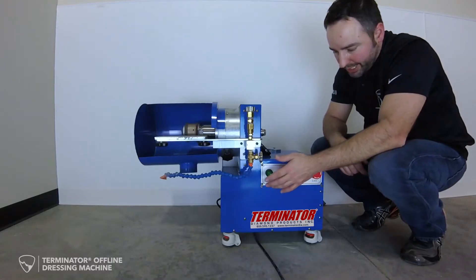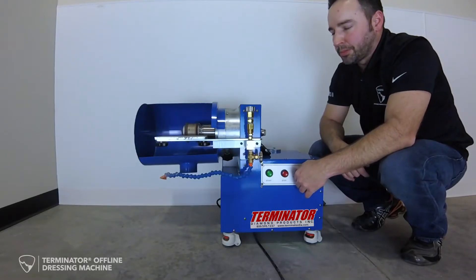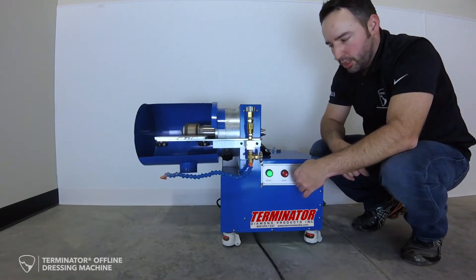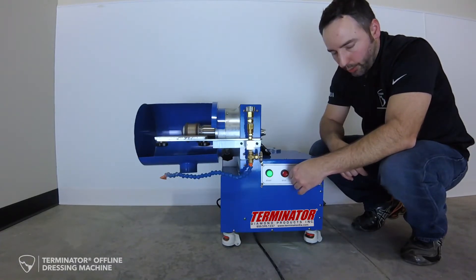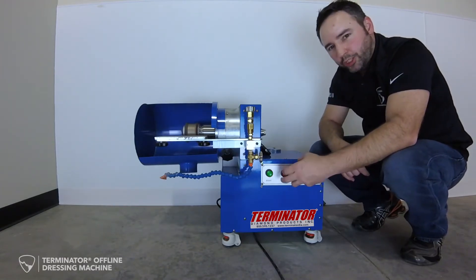Due to the variable RPM, as I hit cycle start, we can spin this thing as slow as 100 RPMs all the way up to 1000 RPMs with zero run-out. I recommend 500 RPMs — that is plenty, especially if you are going to do the tools semi-dry.